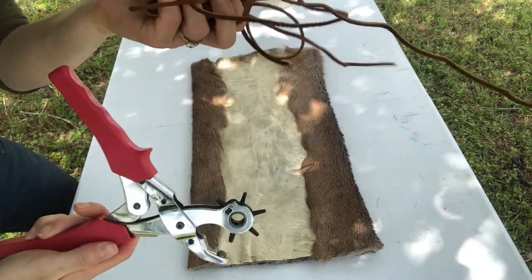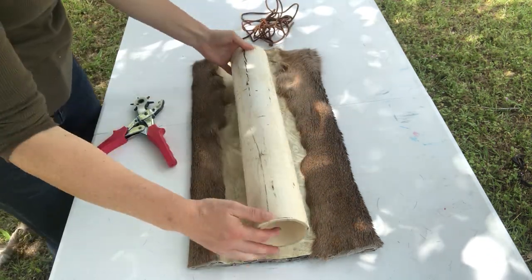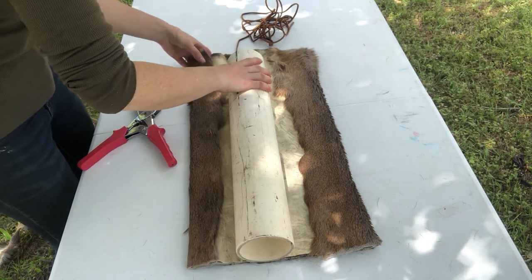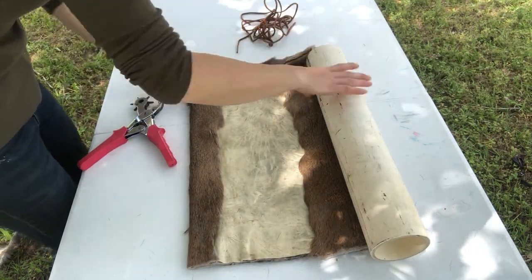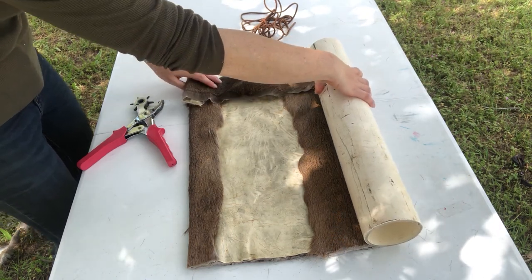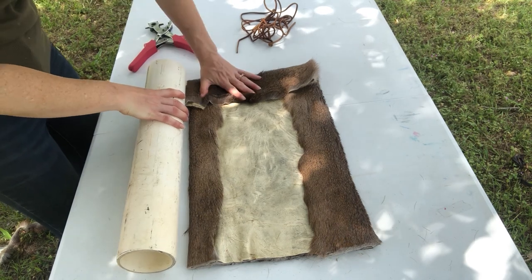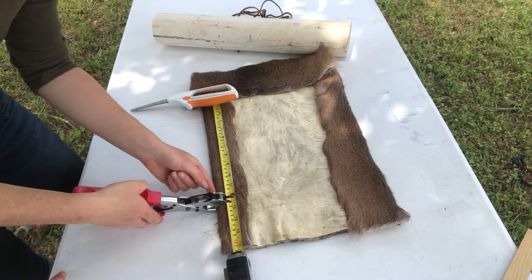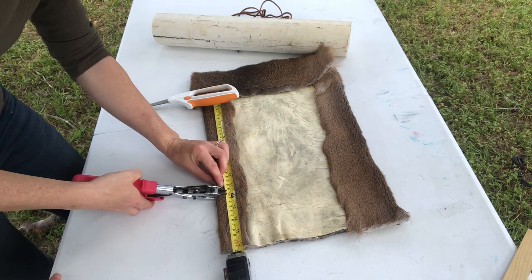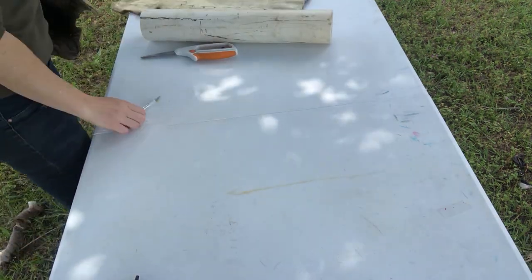The supplies you're going to need are a leather hole punch and some leather cord. Now I'm folding over the top because I want the top of the quiver to be folded in so you can see fur on the outside and the inside. Here I'm marking every few inches — I'm going to use the hole punch to make my sewing holes for the leather.